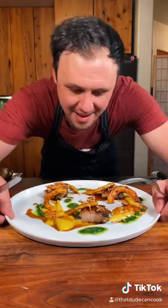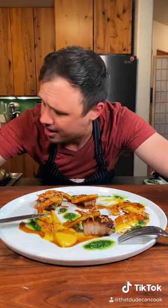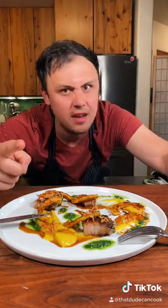Well that looks nice. What?! So hard not to cuss right now. That pork disappears in your mouth like cotton candy. Well my friends, you know I love you.